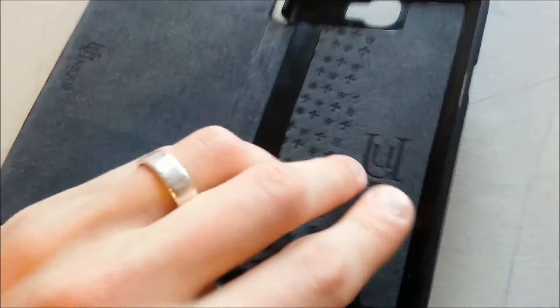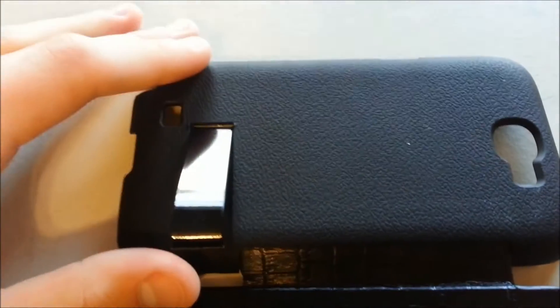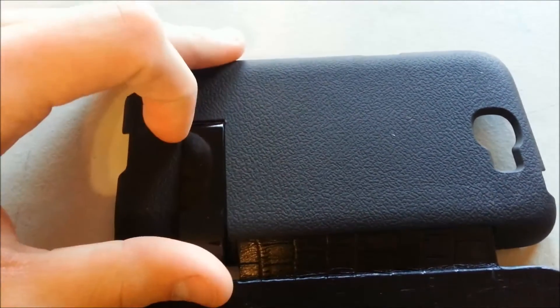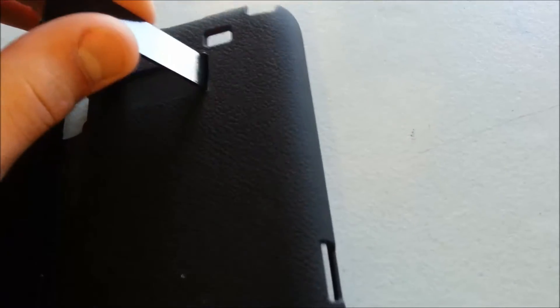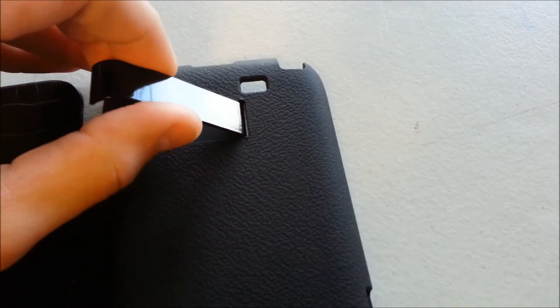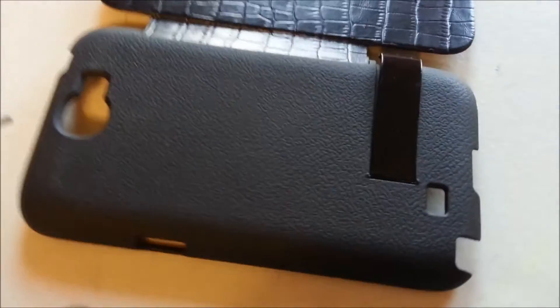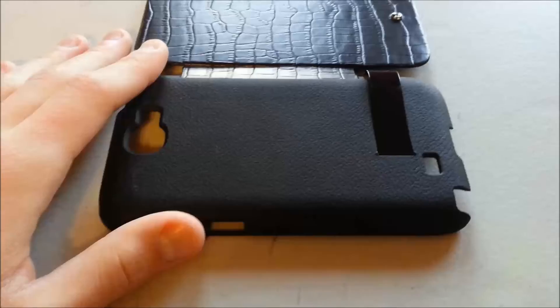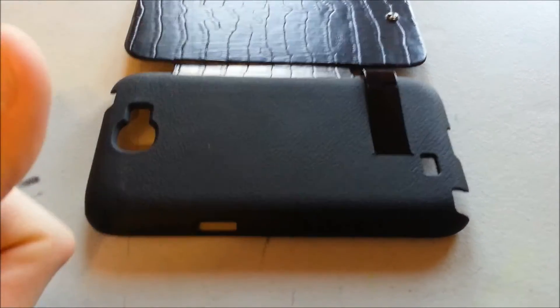At any rate, I just wanted to give you a quick update on this case. I would still say it's a buy — despite these little flaws, I think it's something that Unique London would be willing to help replace, fix, or exchange. So that's really it, just keeping you posted. Peace out.